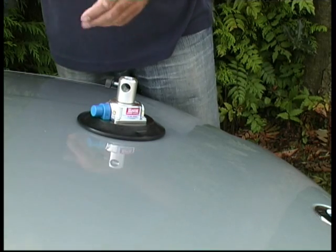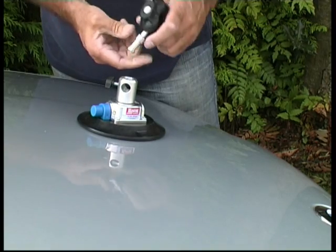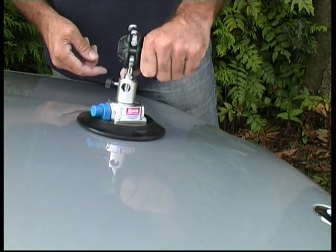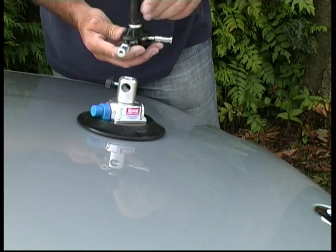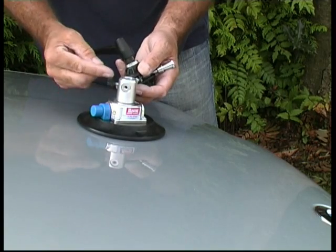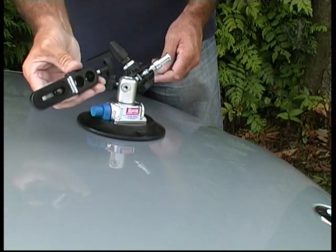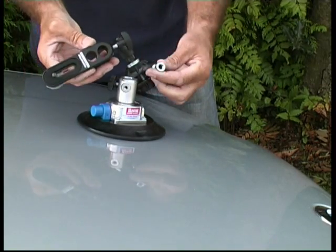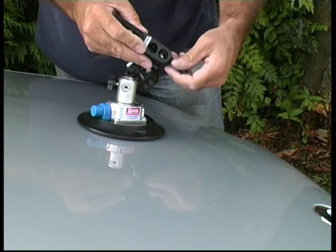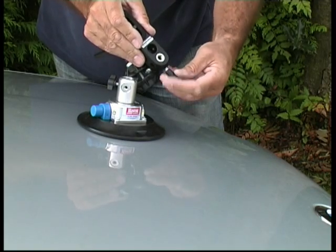Now get the double ball bracket. This can fasten into the cup either on top or in the side hole — we're going to put it in the side hole there. Just tighten the screw up. Then get the camera plate and place that onto the other end and get that securely fastened on there.